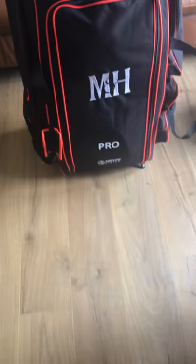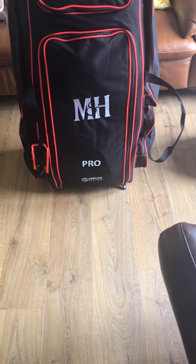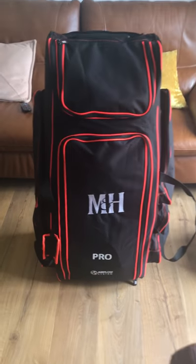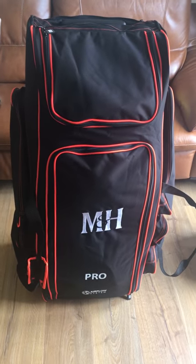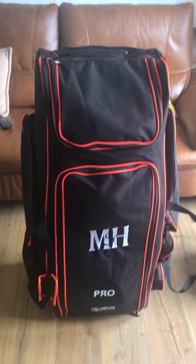What I've got in there is pads, batting pads, whites — the whole shebang. I don't want to open it but it's got a lot of stuff in there. Hence Millie Champion Hall, known for their top-end stuff, and they've delivered once again with the 2018 T1 bag.